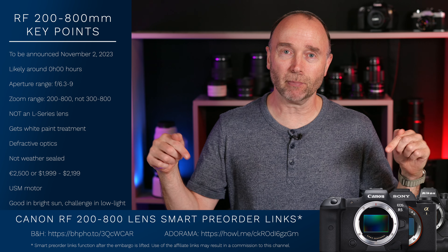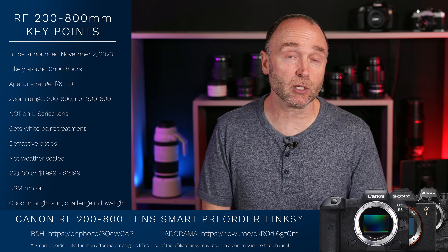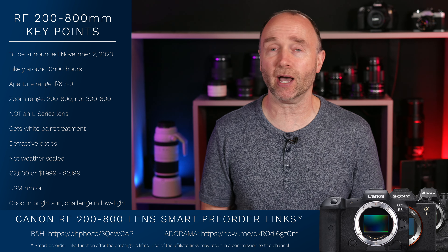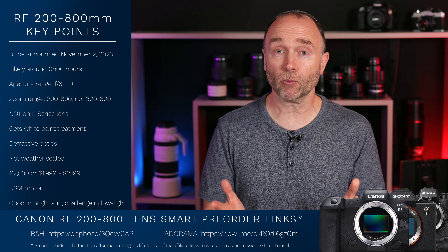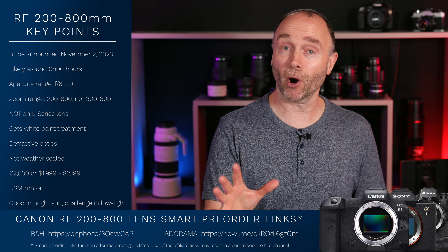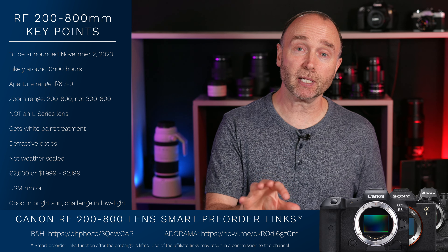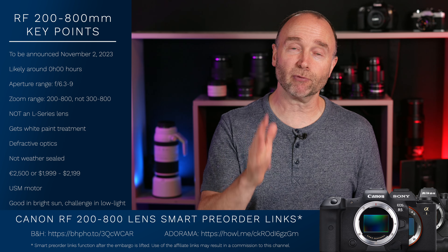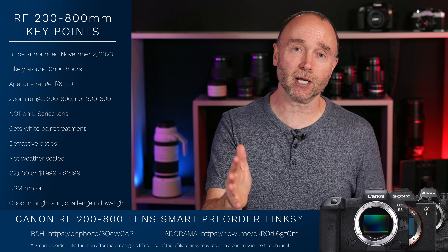If you'll notice right down below, I have what I call smart pre-order links for both the 200-800mm as well as the 24-105mm f2.8. They're smart pre-order links, so as soon as the embargo is lifted, if you go ahead and copy down these pre-order links, they're going to work — they're going to show you all the different options available for the 24-105 and the 200-800mm.